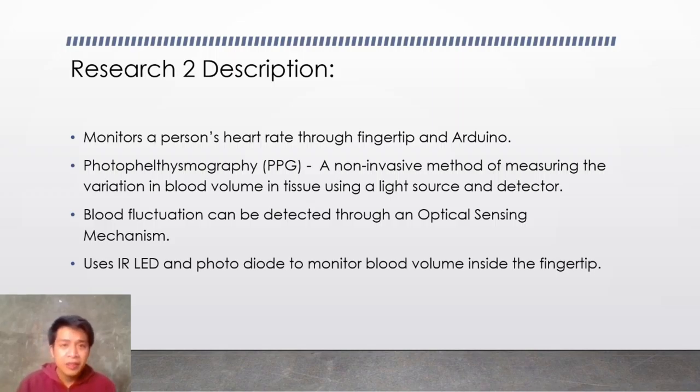They used the principle of photoplethysmography or PPG. It is a non-invasive method — meaning it does not harm the body — of measuring the variation in blood volume in tissue using a light source and detector. The blood fluctuation can be detected through an optical sensing mechanism, and it uses an IR LED and a photodiode to monitor the blood volume inside the fingertip.